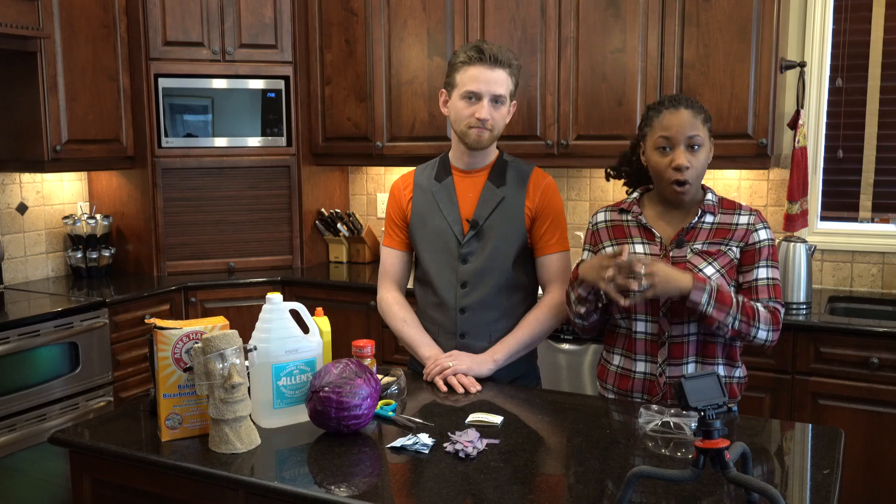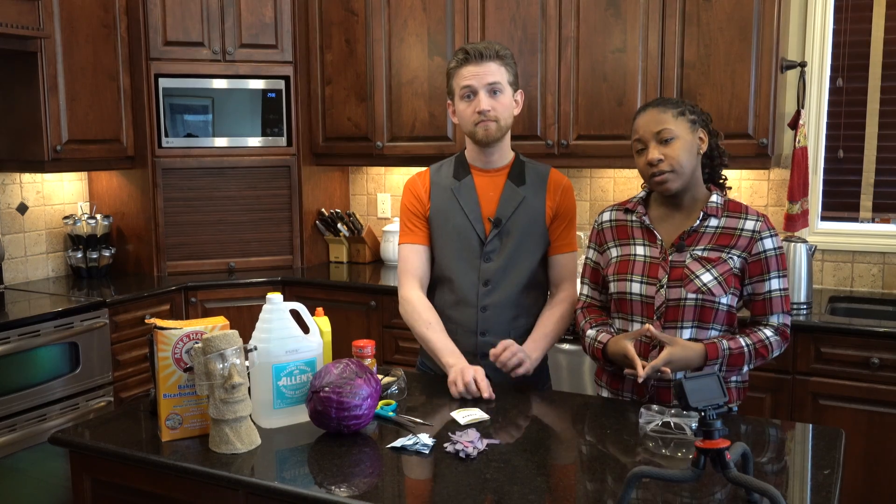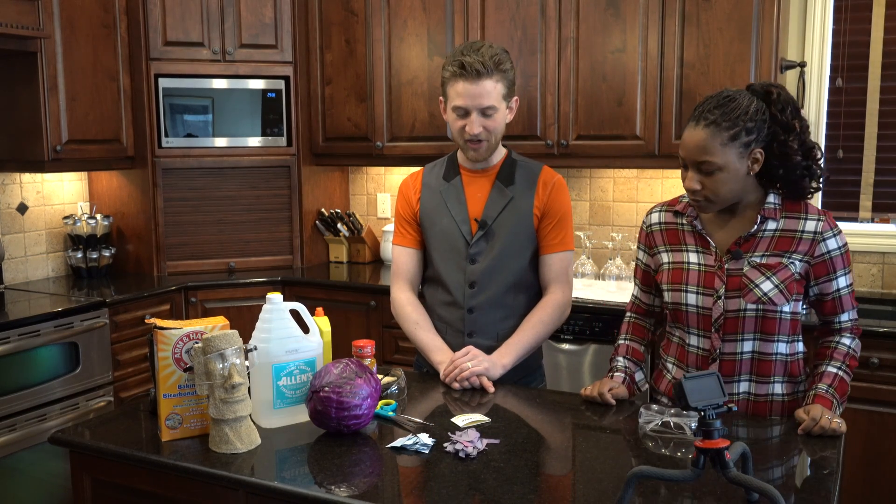Today we will be making our own litmus paper, and then we'll be testing it against professionally made stuff, so we can see how accurate it is. That's right.